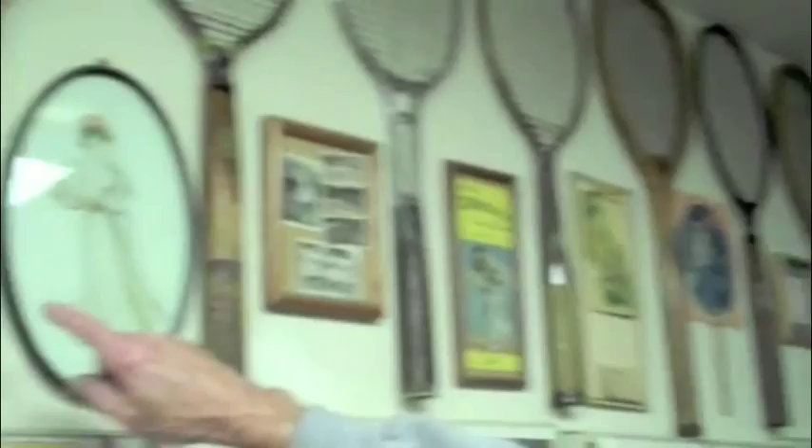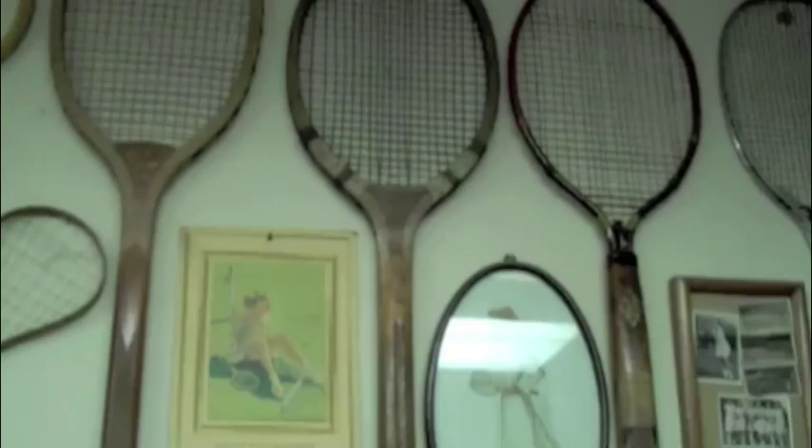This is an Envordian racket from the 1920s. It's a dolphin tail, or fish tail. That was another way of trying to find a good grip to hold onto, and it was quite popular for a while.